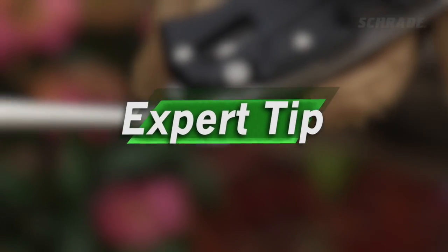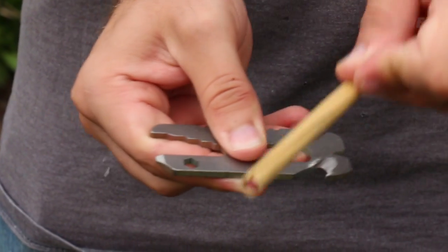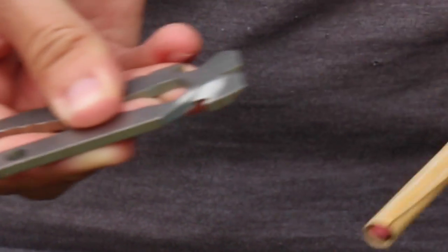Sharpening a strap cutter is easier than you think. Take a standard number two pencil and wrap some fine grit sandpaper around it. Slowly draw the sandpaper down the blade five times. Check the blade sharpness, continuing the process until the strap cutter is sharp and ready for use.